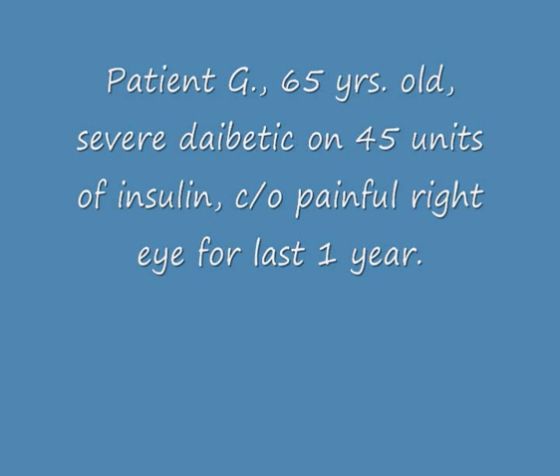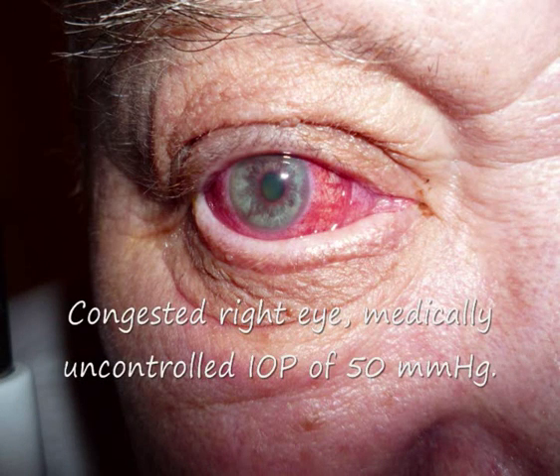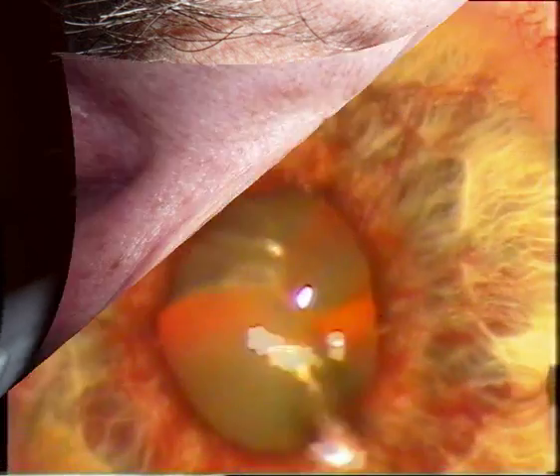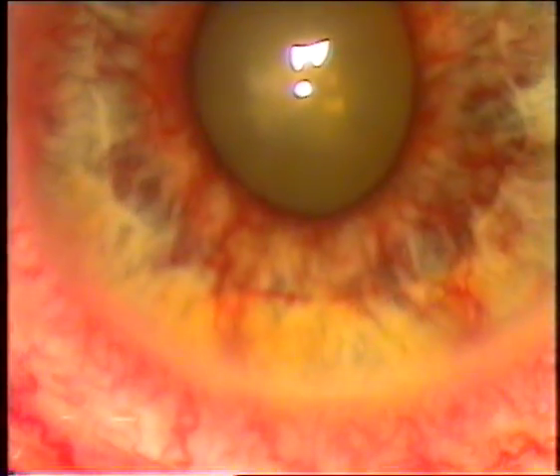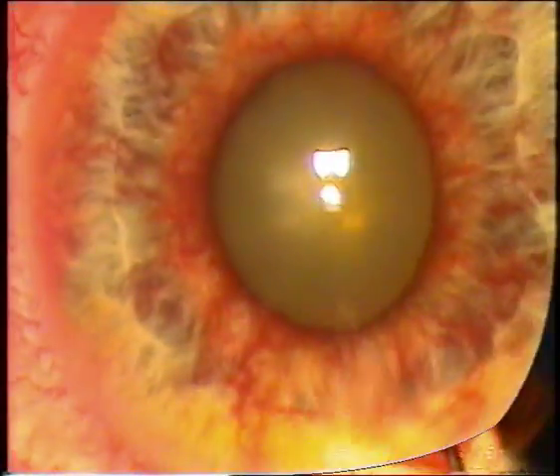This is a case of a diabetic patient, 65 years old, on 45 units of insulin, complaining of a painful right eye for the last one year. The general outlook of the patient before operation shows a congested right eye; IOP is medically uncontrolled at up to 50 millimeters of mercury.